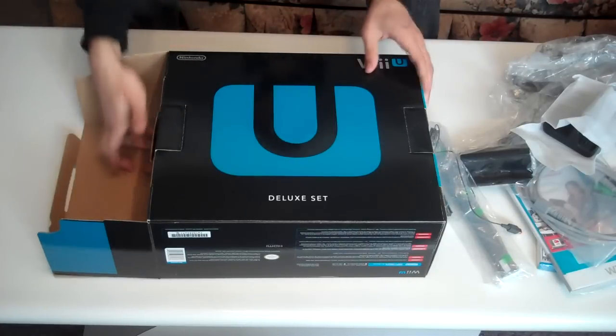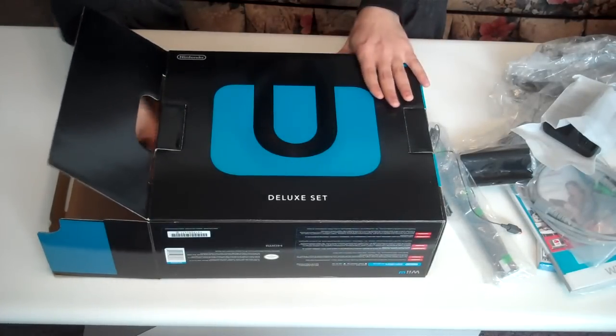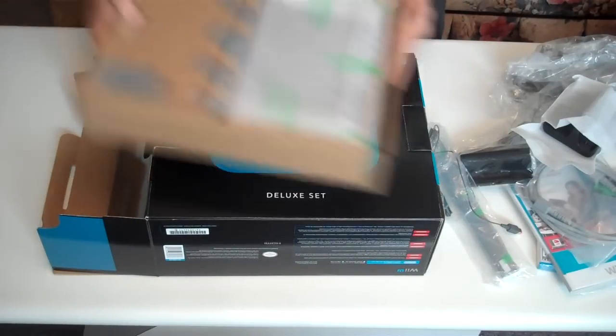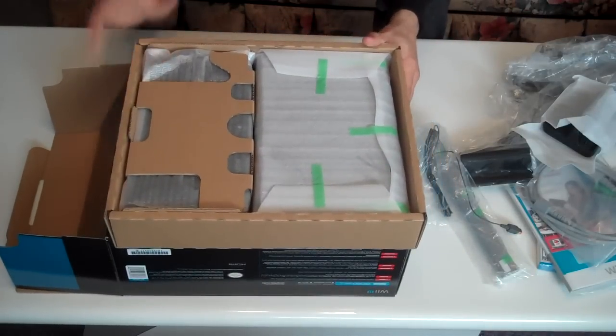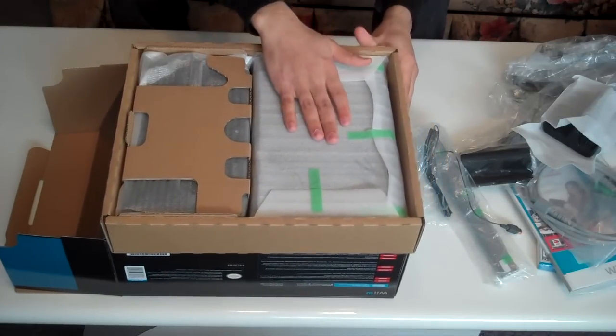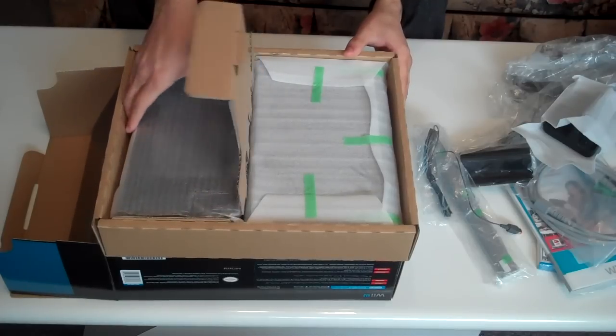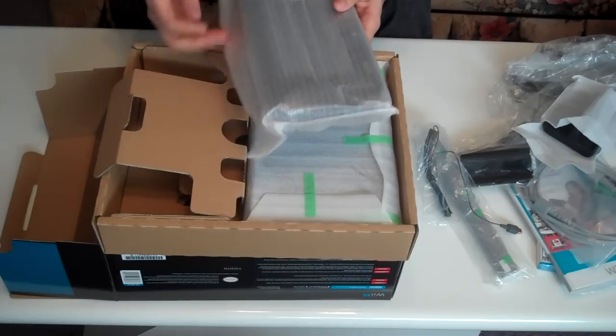We're done with the first row of things, and now the most important part: the console itself and the Wii U GamePad. This is the console, this is the Wii U GamePad. Let's start off with the GamePad and leave the best — the main part of the unboxing — for last.